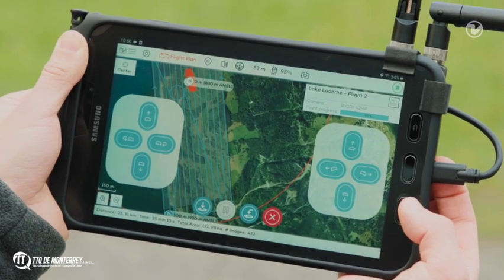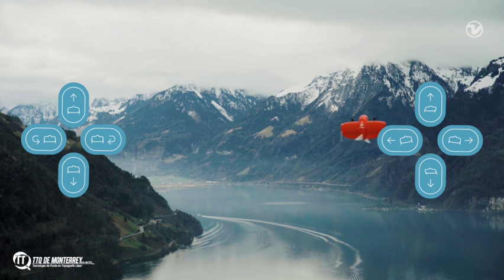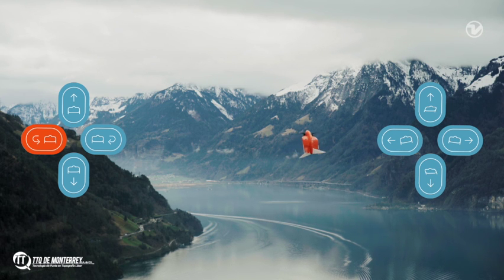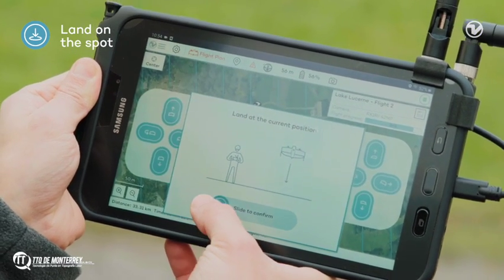With the right-side buttons, you can command the WingTRA-1 to move forward, backward, right, and left. With the left-side buttons, you can command the drone to move up and down or to turn around its axis. To land the drone, press down with the left button, or you can press the land-on-the-spot button, which will make the drone land automatically.